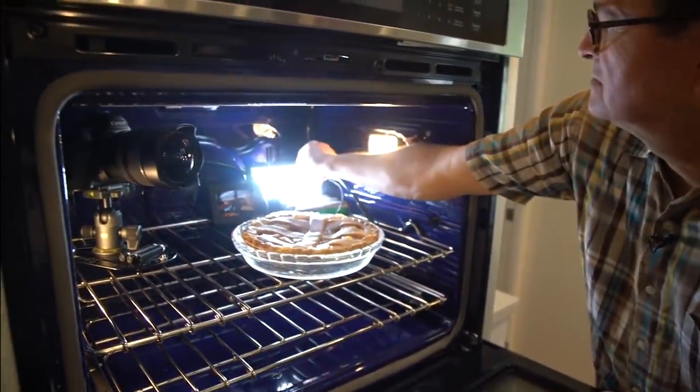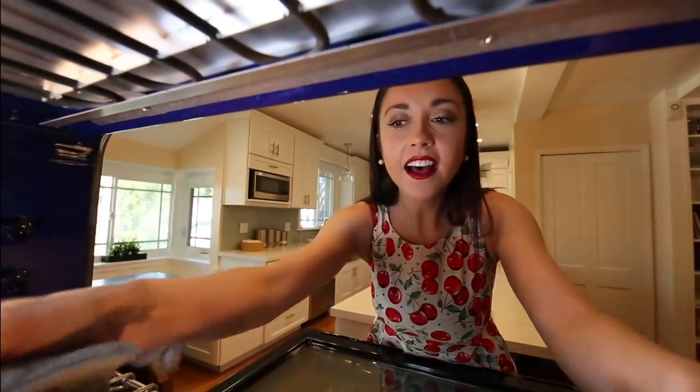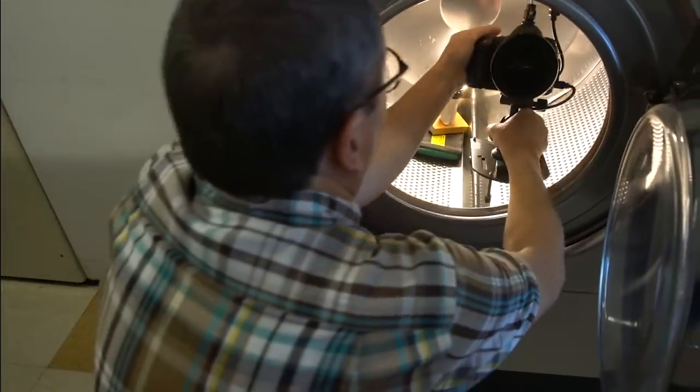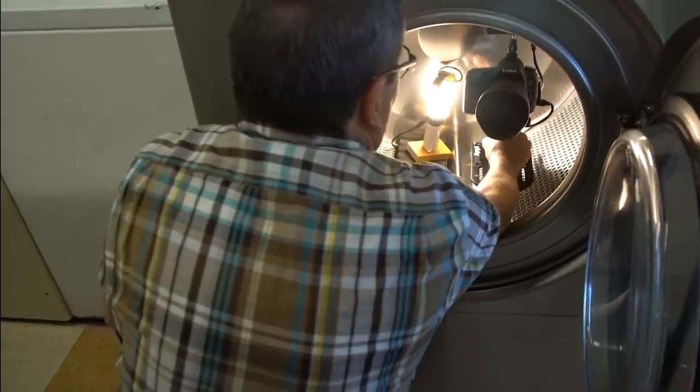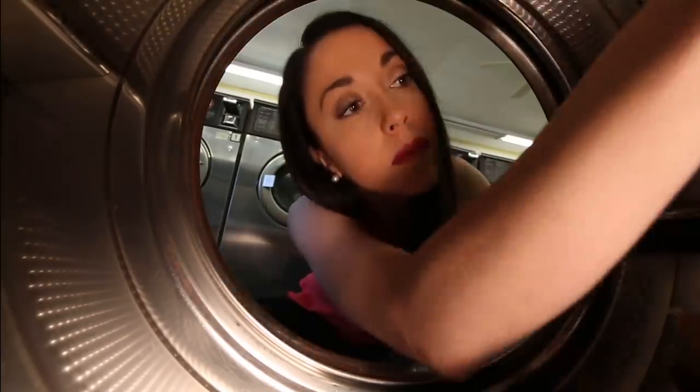We did an entire lesson on getting the camera into tight places — into a microwave, into a fridge. I love shooting in those interesting places looking out: the mailbox looking out, the microwave looking out, the fridge looking out. I get one or two of those shots every time we do a commercial or any piece where I want it to look interesting. This makes it super fast — pull my camera off the tripod, it's got the Platypod on it, shove it into the microwave, open it up, take my shot, close it, pull the camera out, back on the tripod, and off we go.